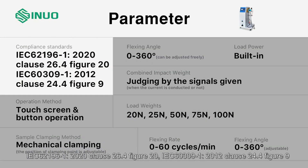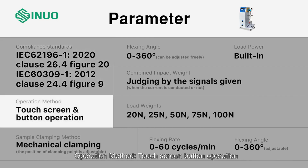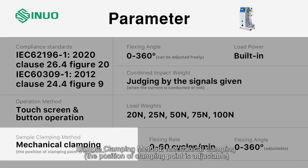Parameters: IEC 62196-1:2022 clause 26.4 figure 20; IEC 60309-1:2012 clause 24.4 figure 9. Operation method: touch screen and button operation. Sample clamping method: mechanical clamping. The position of the clamping point is adjustable.